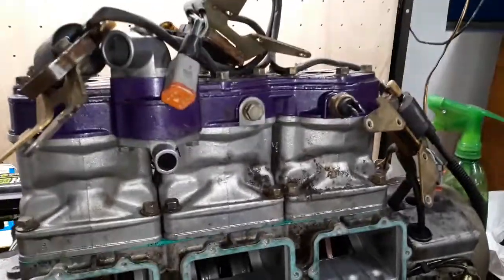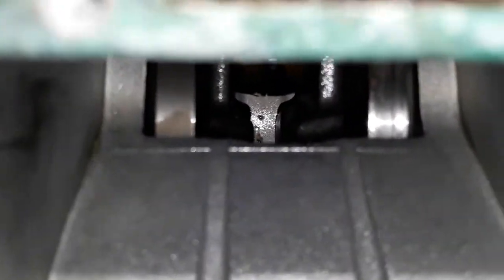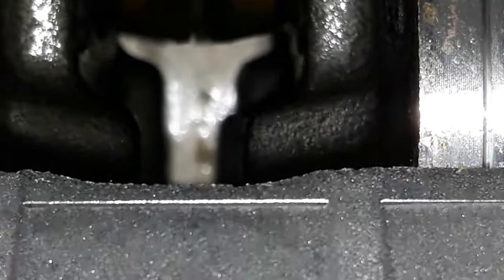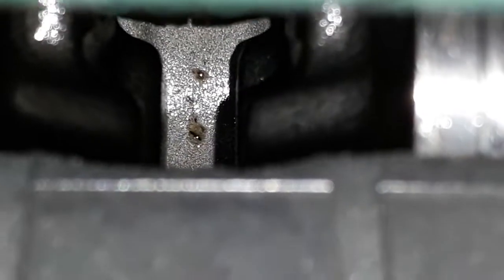Here we are, got it on the bench now. I've been drying the hell out of the crankcase — look at this, it's pretty dry. You can see a little water drop right there, that's antifreeze I should say, right there in the needle.